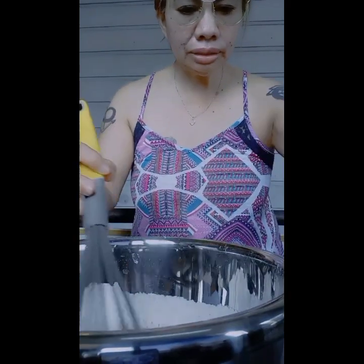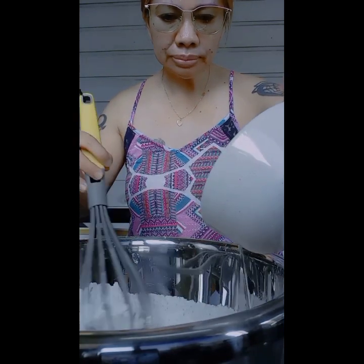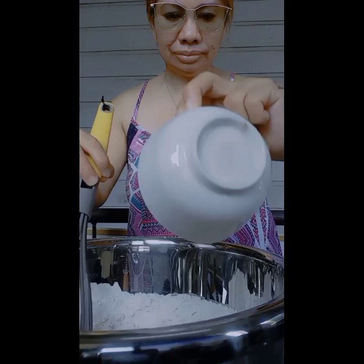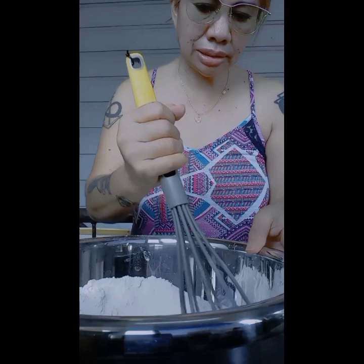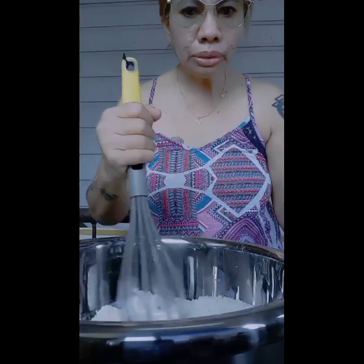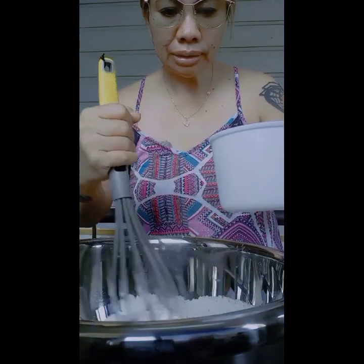So now I can add the oil — 2 tablespoons of oil. Okay, once the oil is mixed in, I'll then gradually add the warm water, gradually.